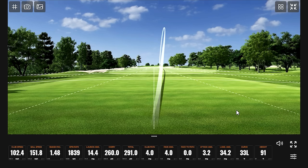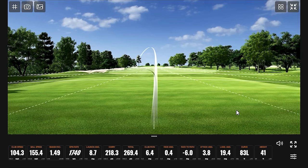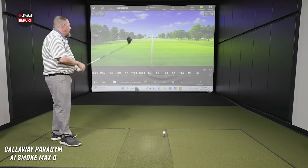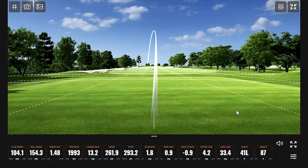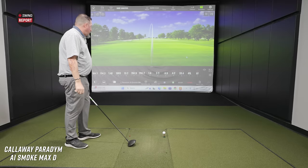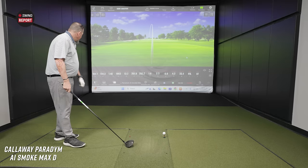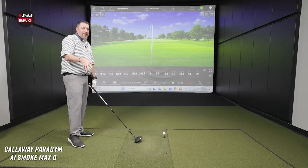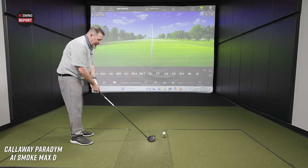First swings with the Max D show some draw and some low spin. One shot went a bit left, another was a little flippy. Meanwhile, the weather monitor in the background shows today's high is set to tie a record — Kevin gets credit for bringing record high temperatures to Minnesota on his visit, a welcome change from a stressful snowstorm departure he experienced a year ago.